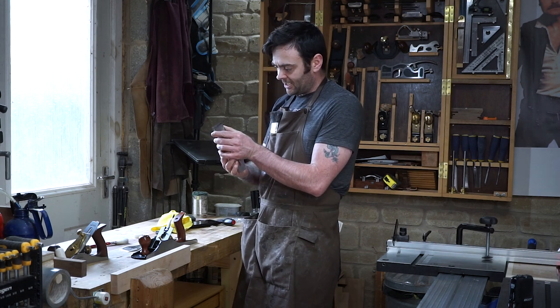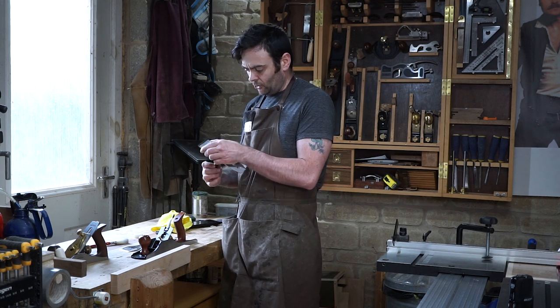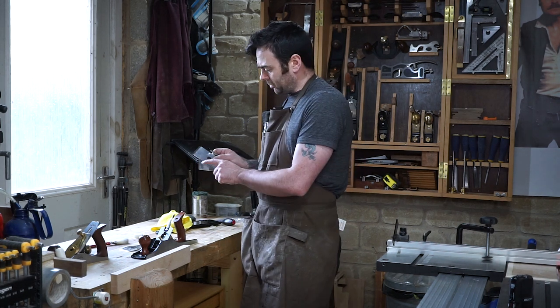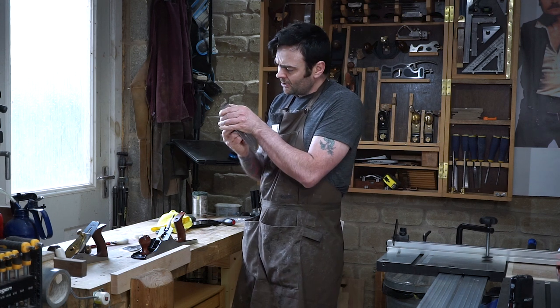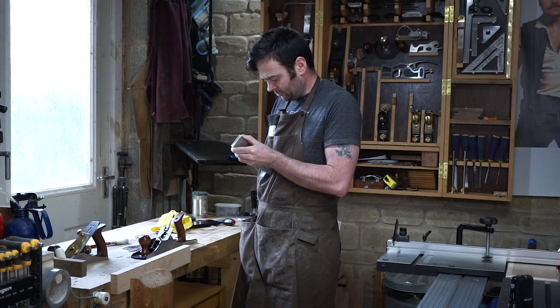The blade and the cap iron fit together very, very nicely. I didn't really have to do anything to that, although I did just polish the end here a little and put a light polish on the bottom of the cap iron, but it didn't need it at all — there was no gap. And that amount of preparation has been the same for all of my Luban planes.